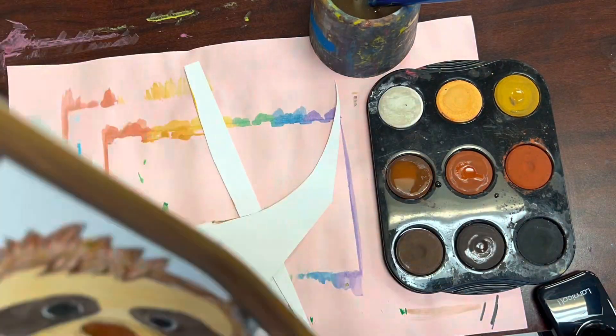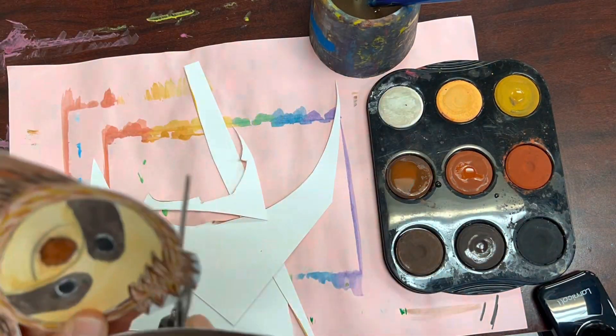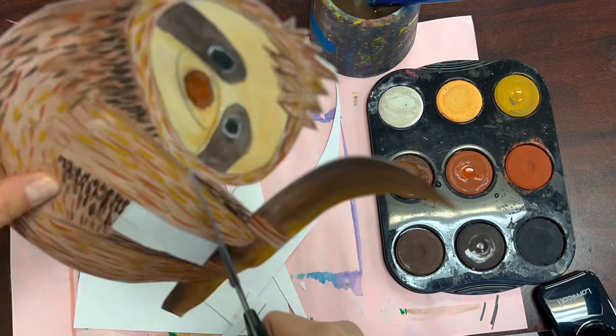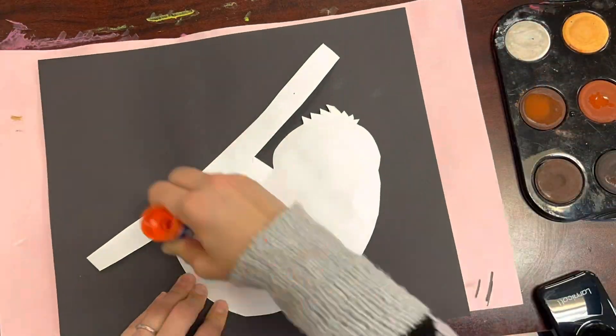Once you're done with your painting, you'll cut it out and it will be glued to your black paper. Place your animal wherever you like and wherever you think it looks visually appealing.